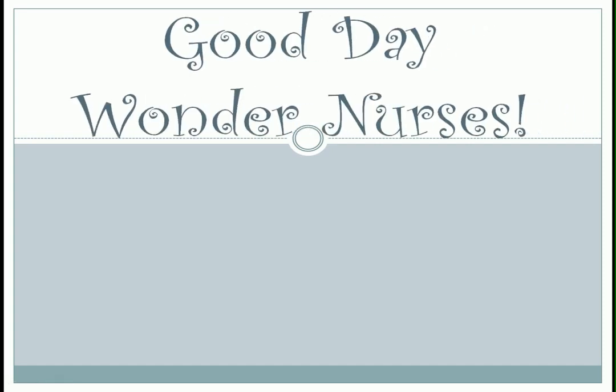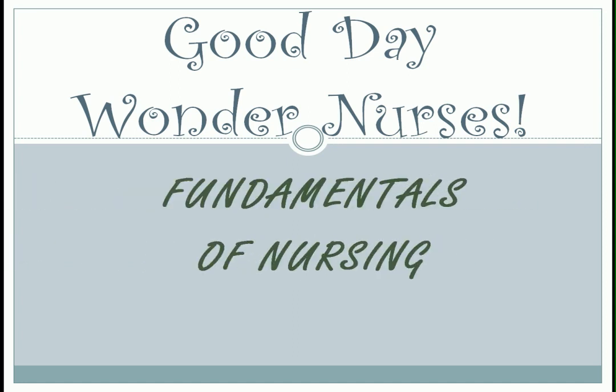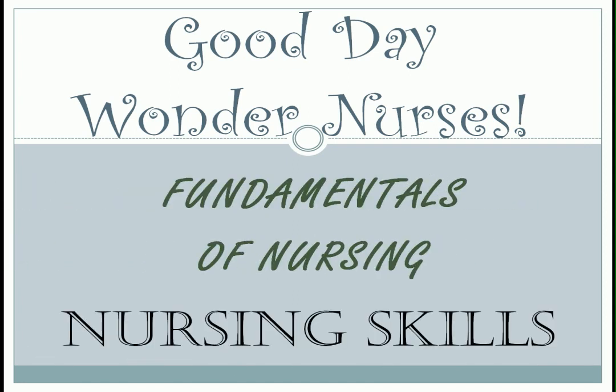Good day, Wonder Nurses! I'm Nurse Anne. Today, we will continue our discussion on different nursing skills. If you missed the first part, you can check the link in the description below. If you're ready, let's start!